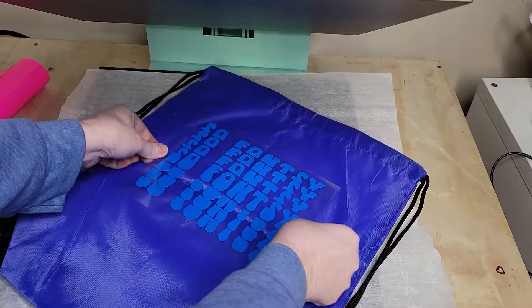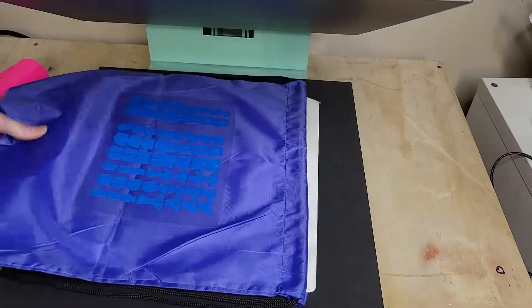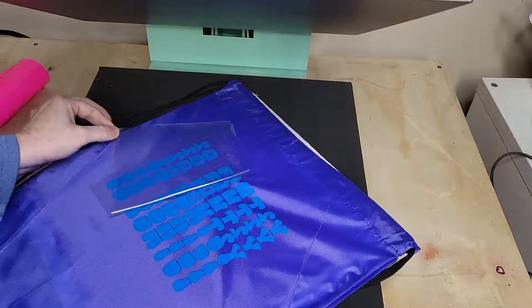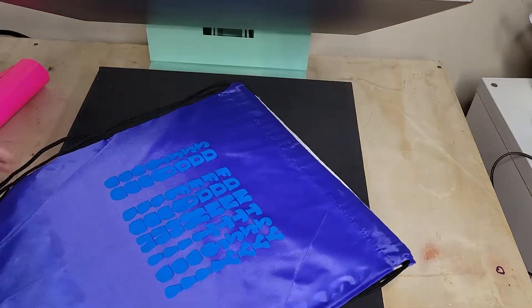Do your first press using the HTV manufacturer's press settings. After pressing, carefully remove the carrier sheet. If you notice any burn marks or scorch marks from the heat press, you'll know you need to make some adjustments.